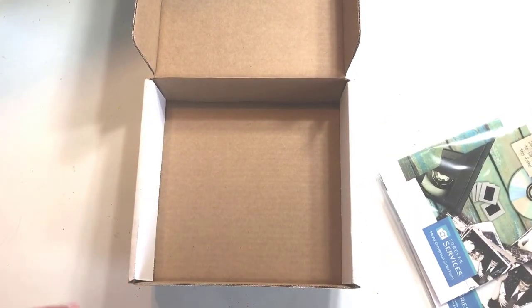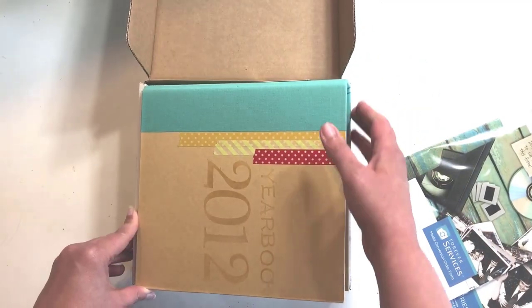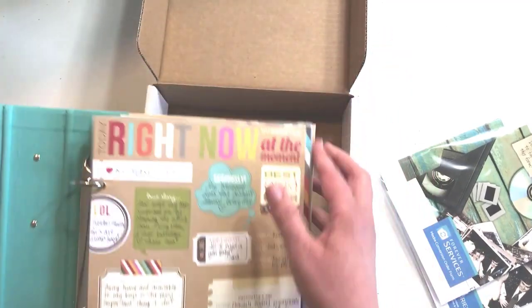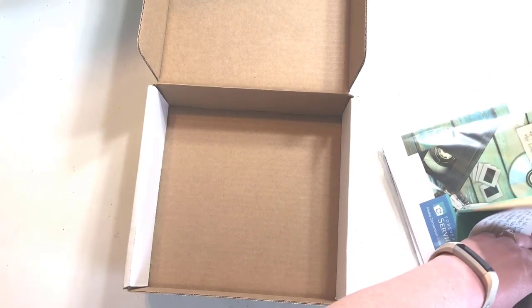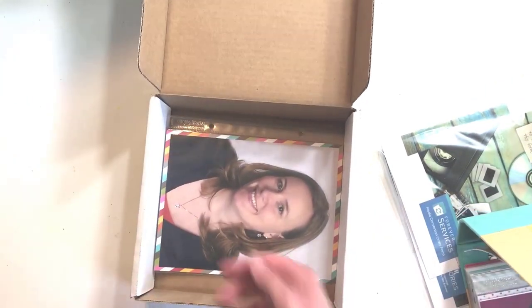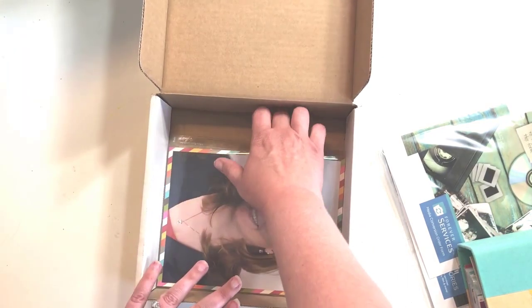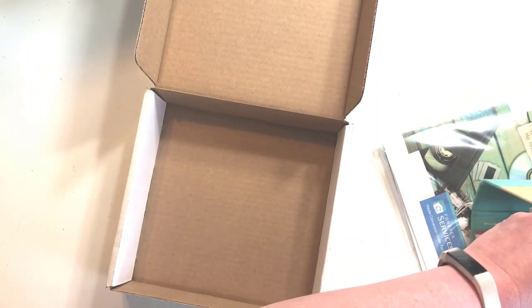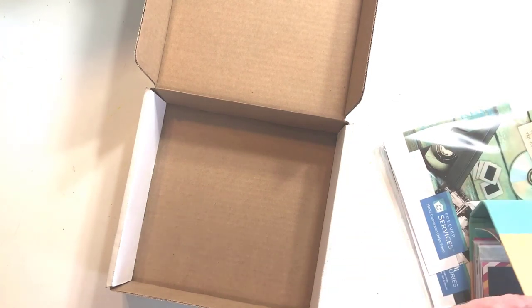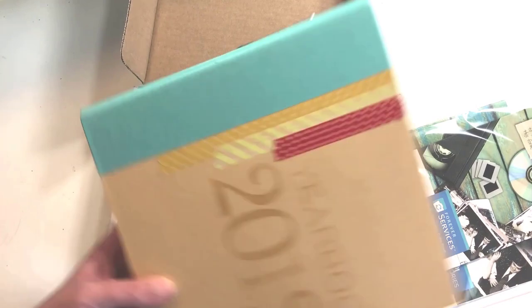For a little more perspective, a six by eight album would not fit, but the inside pages — a six by eight page — would fit, though it would be a tight fit. Depending on the size of your album, the entire album might not fit, but you could certainly get your pages in there. A snap album would be too wide, just not quite fitting.